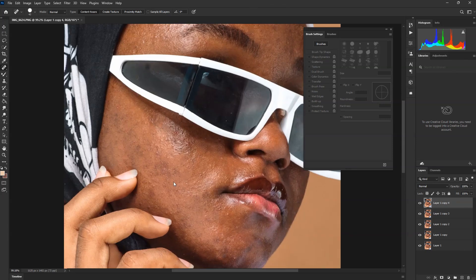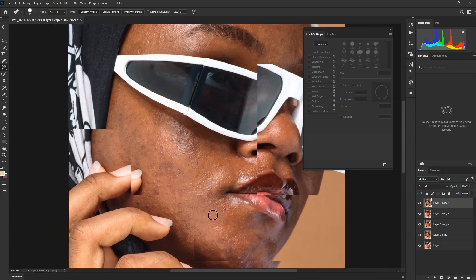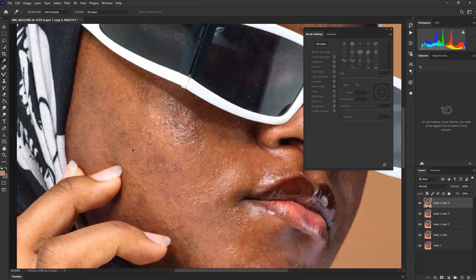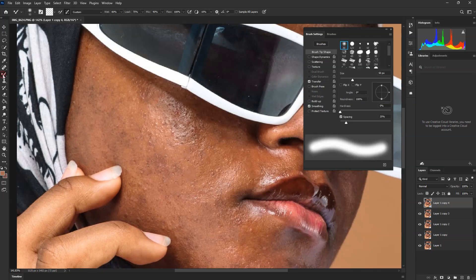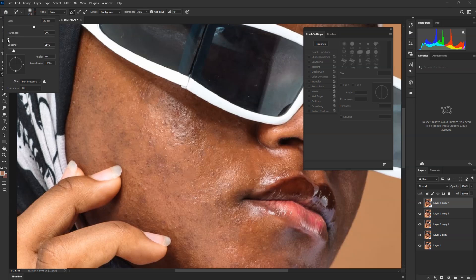When done with this process, try to choose the same color here — we're going to make sure everything works correctly. Choose here and move to Color Replacement. When you choose it, make sure the Hue value is going to be zero.